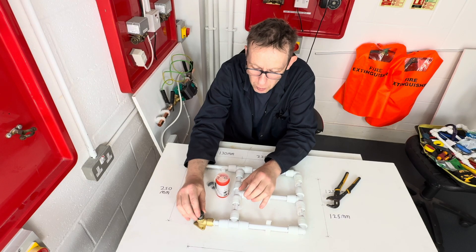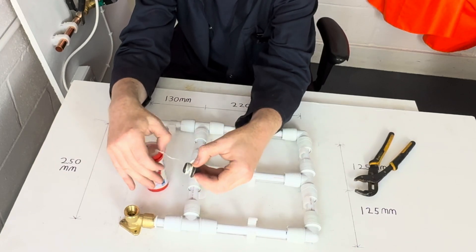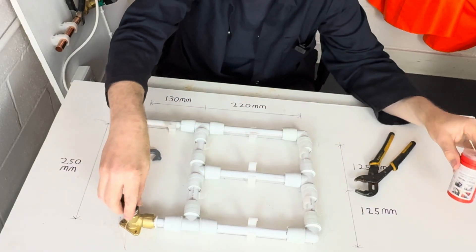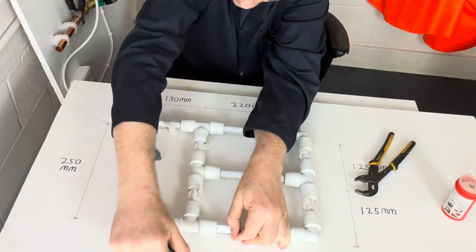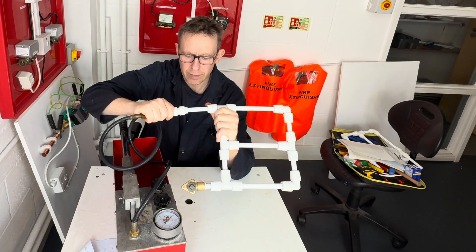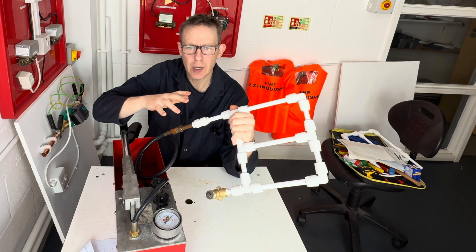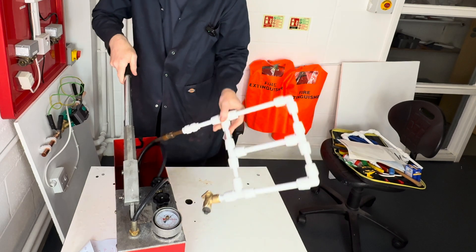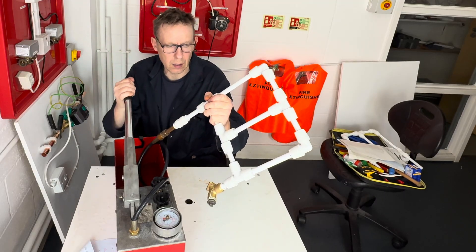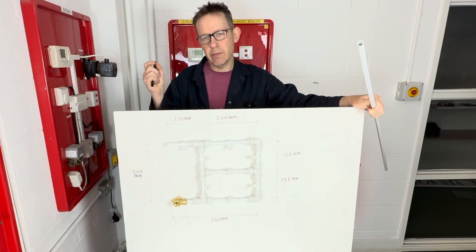We're going to put a half inch male stop end in here so we can test our pipework. We connect our work to the pressure tester. Manufacturers say we need to test it to 18 bar for between 15 minutes and one hour. Now you know how to work with plastic pressure pipe — it's your turn to use it.